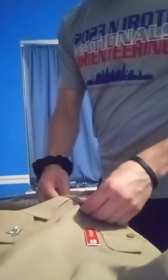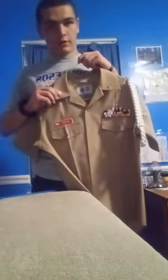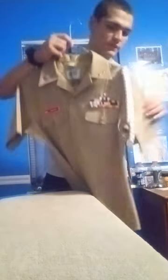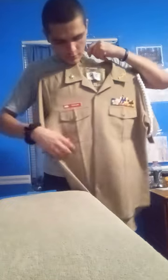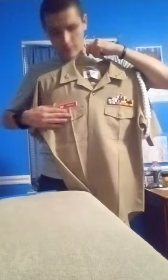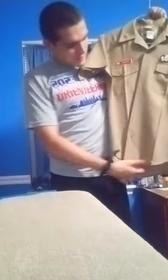That is everything I have to put on the blouse right now — until hopefully I get my silver cord. Hopefully I can get one this summer. Last video we went over rank insignia, your J-bar, your collar devices, and your cord. Today we went over your stars, ribbons, and your name tag. Besides shirt stays and your silver cord, that is the last thing you have to put on your uniform. Thank you guys for watching — have a great day.